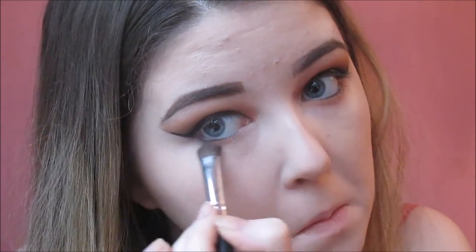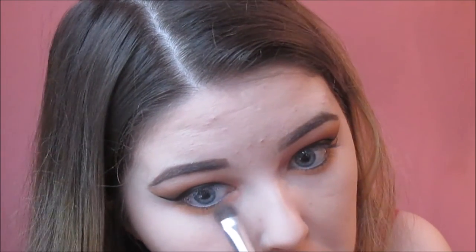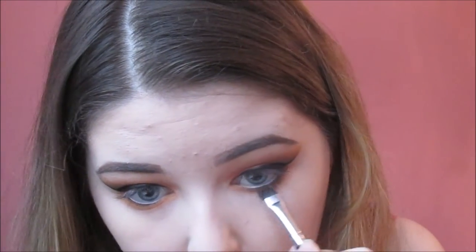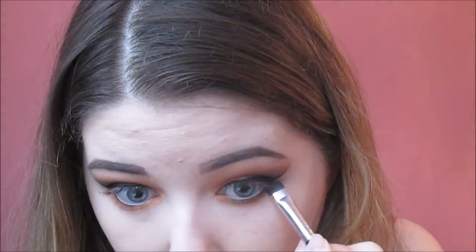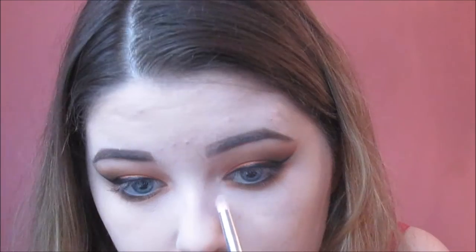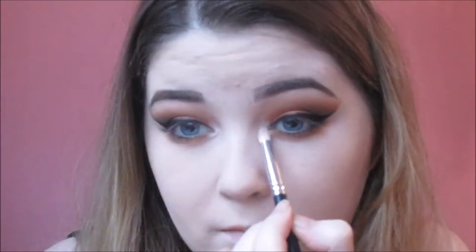Now for the lower lash line, I'm going in with those two Inglot shadows mixed together and applying that to the lower lash line, blending it downwards a little bit. Then I go in with the Makeup Geek Chickadee eyeshadow, same technique as what I did on top of the eyes. Then I'm going in with that Lucy shadow from Fuchsia using a smudge brush, blending it out and then going back in to really intensify it at the very root of the lower lashes. Then I'm going to highlight my inner corner with the same shimmery shadow I used on my brow bone - Christy from Fuchsia. I love an inner corner highlight.